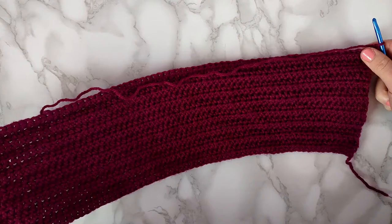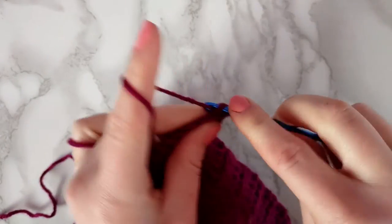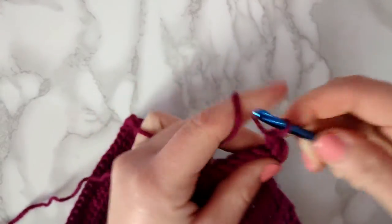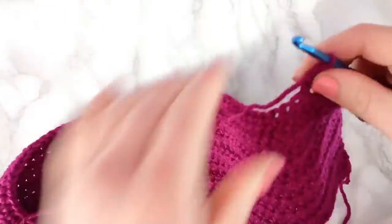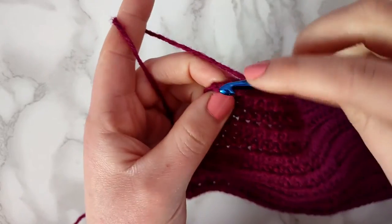For the 16th row we're going to chain 2 and put an increase into the first stitch. Then we're going to make a half double crochet across the next 68 stitches, and in the last stitch we're going to make another increase.